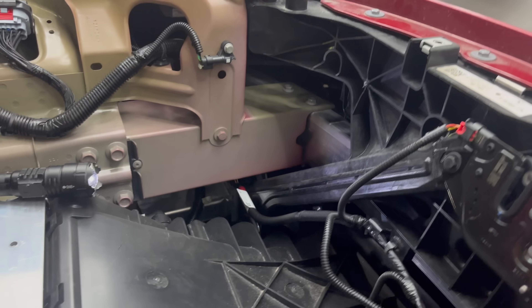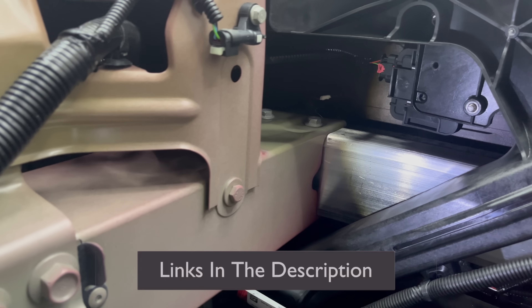And there — that's what she'll look like when it's fully installed. Again, the hardest part is that bracket. Everything else is super easy.